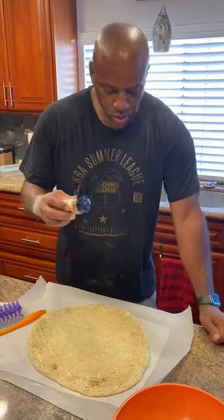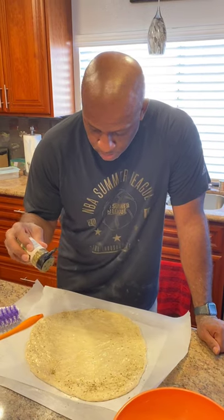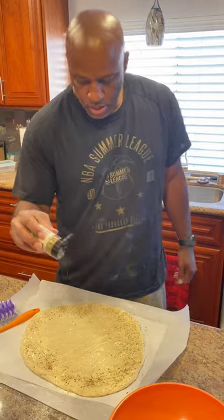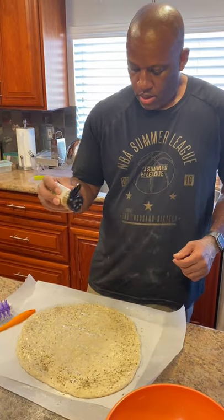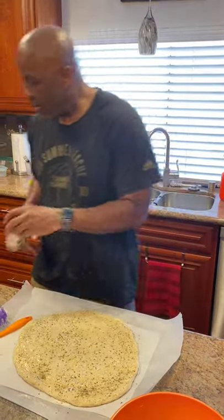Hit it with a little dried seasonings — get that crust a little bit seasoned. Building flavors layer by layer. Got some dried oregano as a base layer. We're going to keep this simple today.